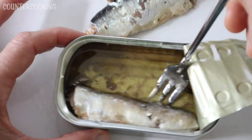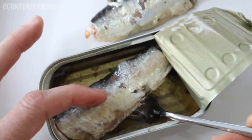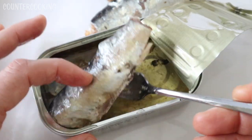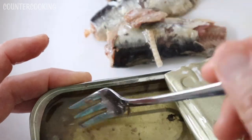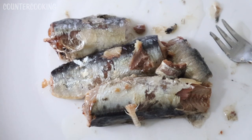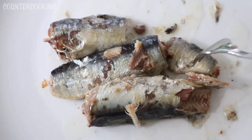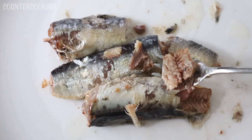They smell good. They don't have an off-putting fishy aroma. Here are the sardines from the tin, and I'm gonna give a piece a try — we'll see how they are.